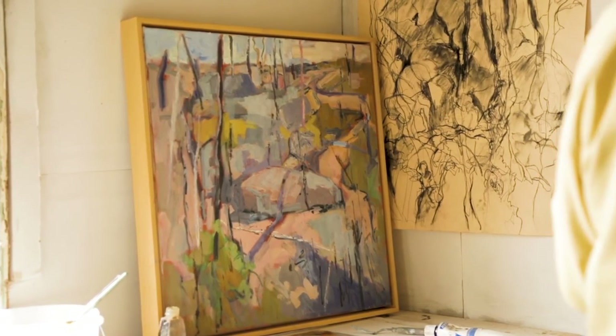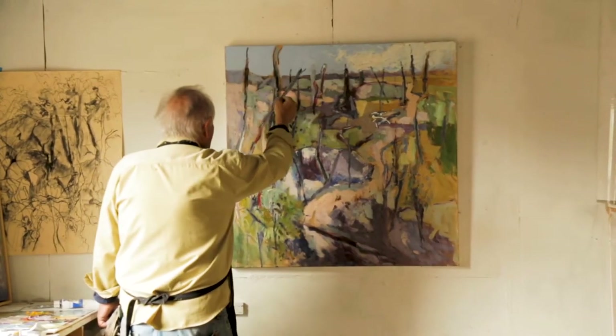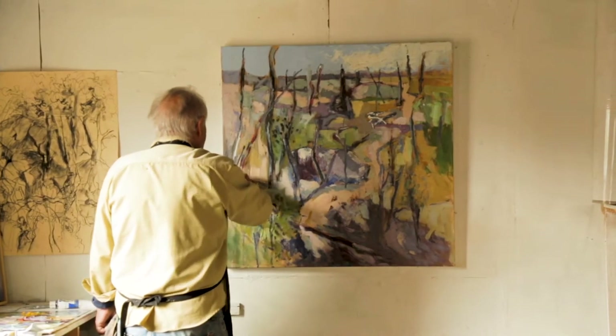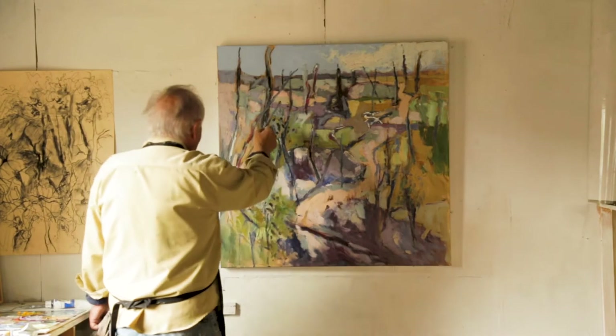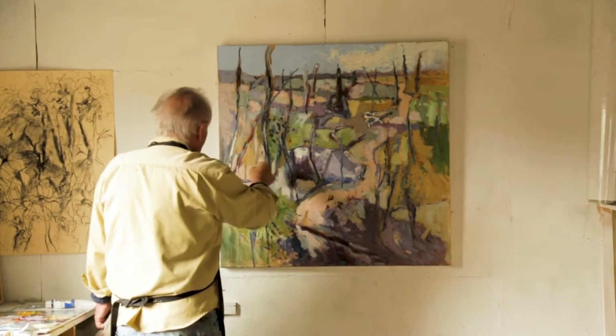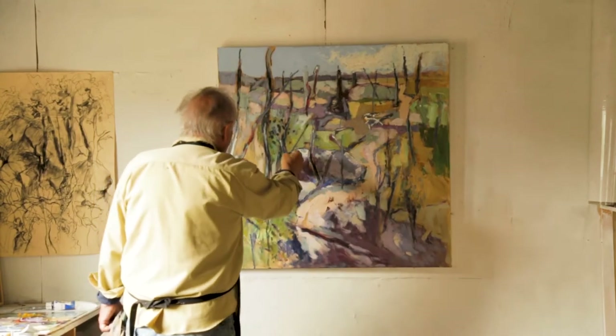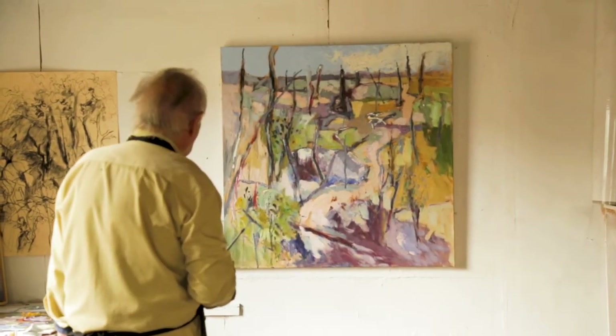This limb here — I've put it across in this diagonal angle because it creates a certain tension. I like the idea that it could be falling; like next week it might have fallen over down here somewhere. It adds a little bit of drama, you could say.